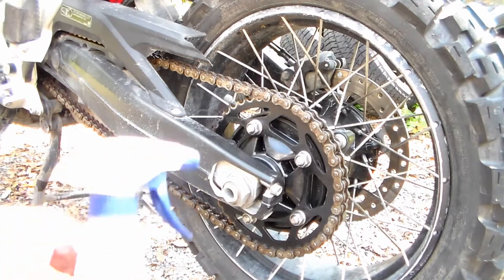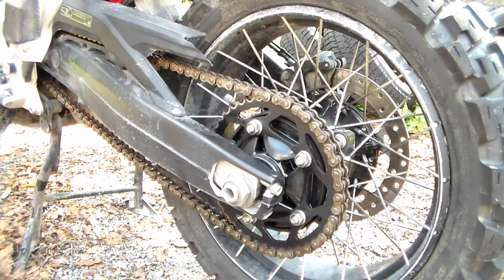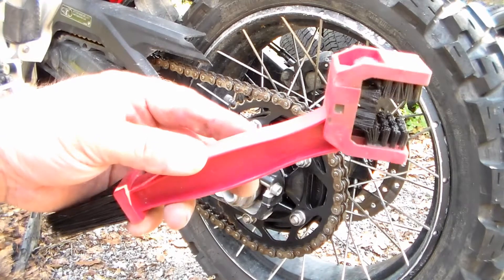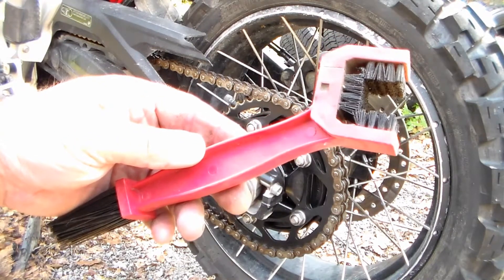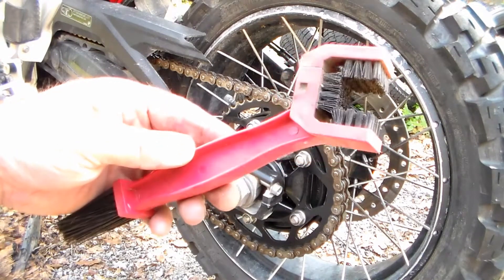The products we'll be using is a spray bottle with some kerosene in it — I have this labeled in my garage for kerosene. A chain-cleaning brush; I'll put a link in the video description down below on some nice ones you can get off Amazon really cheap. You can use a regular brush if you already have one. This is just nice since it's three-sided — it'll clean all three sides of the chain with each pass.